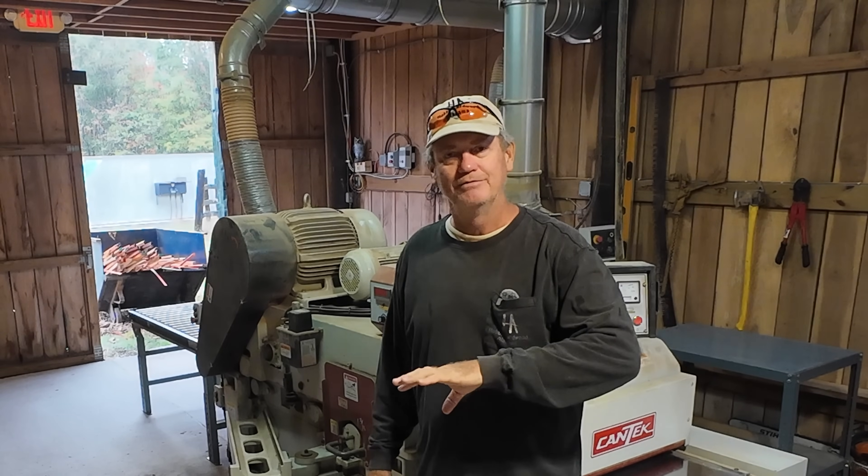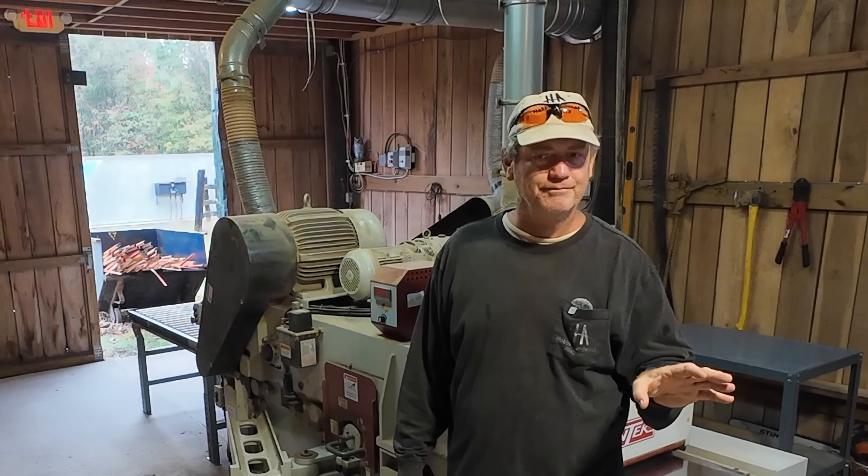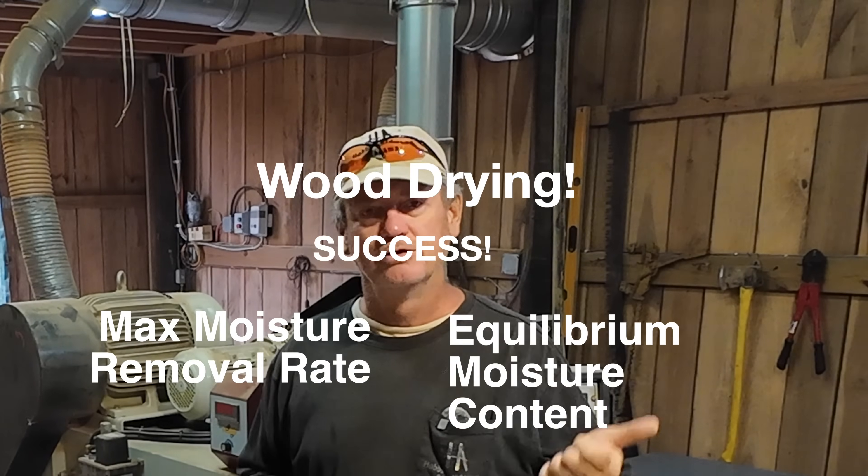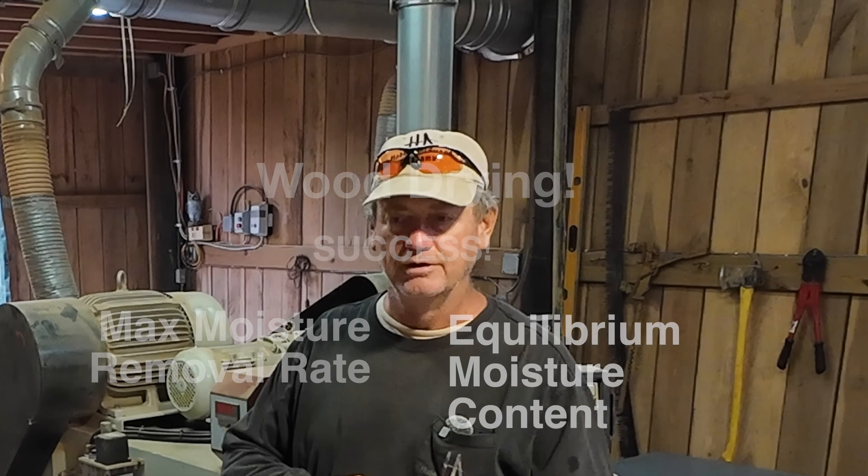You need to know the EMC of the area that you're working in — it's kind of the golden thing you should always have in the back of your mind. Relate that to your maximum moisture removal rate to see if you're safe without cracking your wood, and also relate it to your lumber projects to know if your wood's going to go up in moisture — which causes it to expand and move — or go down in moisture, which causes it to shrink and crack. Ideally, if you're building furniture, you want to go to a fixed EMC value in your shop right into your house so the EMC doesn't change and the wood is 100% stable.